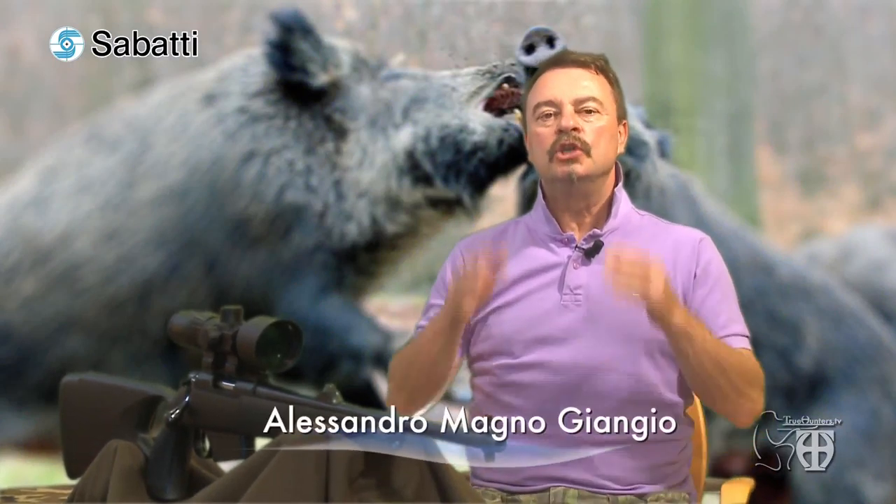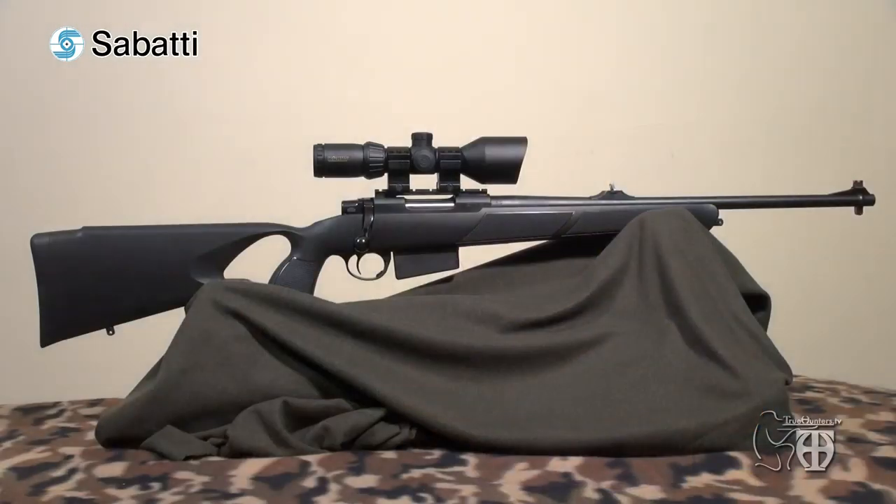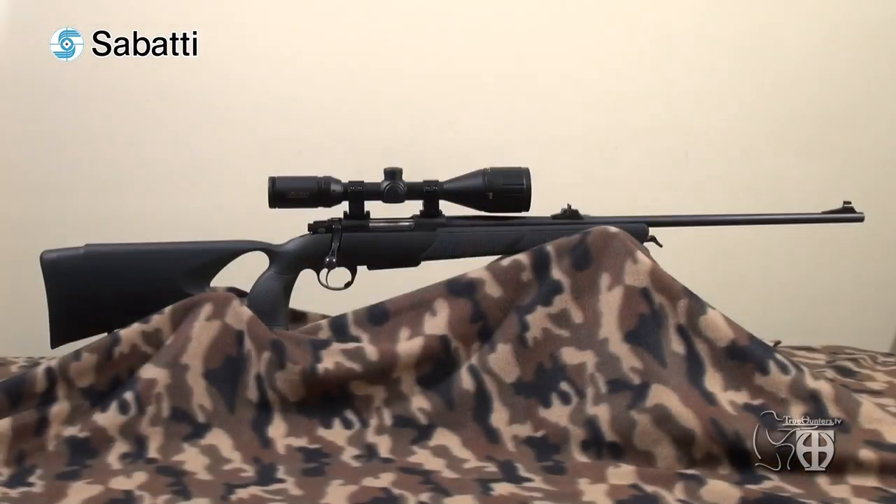A special video test dedicated to one of the most interesting composite stocks on the market today: the new Sabatti Mercury Tambo, recently tested on the hunting field mounted on the brand new bolt actions — the Sabatti Mercury Tracker chambered in 308 Winchester and the Sabatti Mercury Rover 600 chambered in 223 Remington.